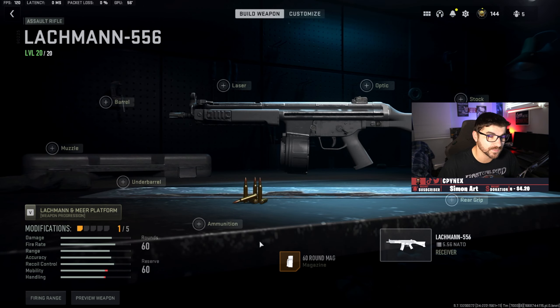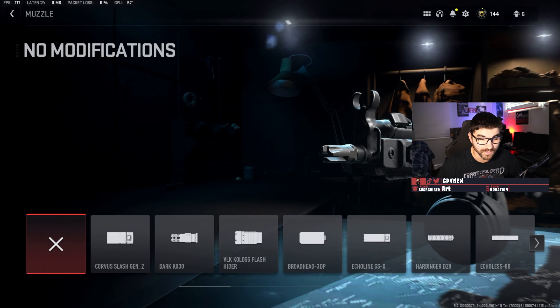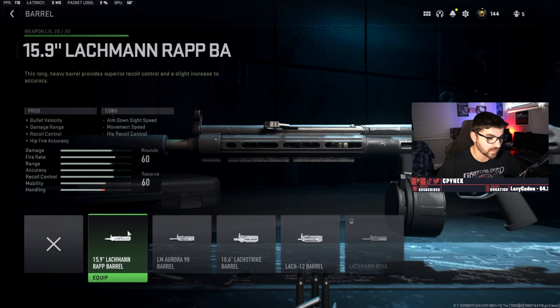First off with the Lockman, let's start with the magazine — obviously it's going to be the 60-round mag. You need those extra bullets in Warzone, especially in quads, to take out multiple people. For the ammo type, go with the high velocity rounds — pretty standard with any AR, LMG, or even sniper rifle. Personally, I like to go with a muzzle and then the Echoless 80, and on the barrel side I go with the Lockman rapid barrel.